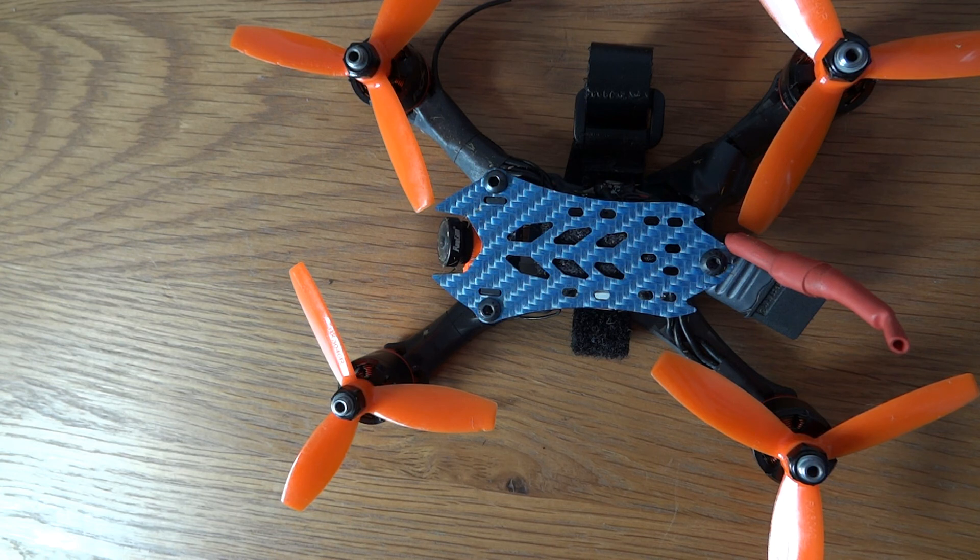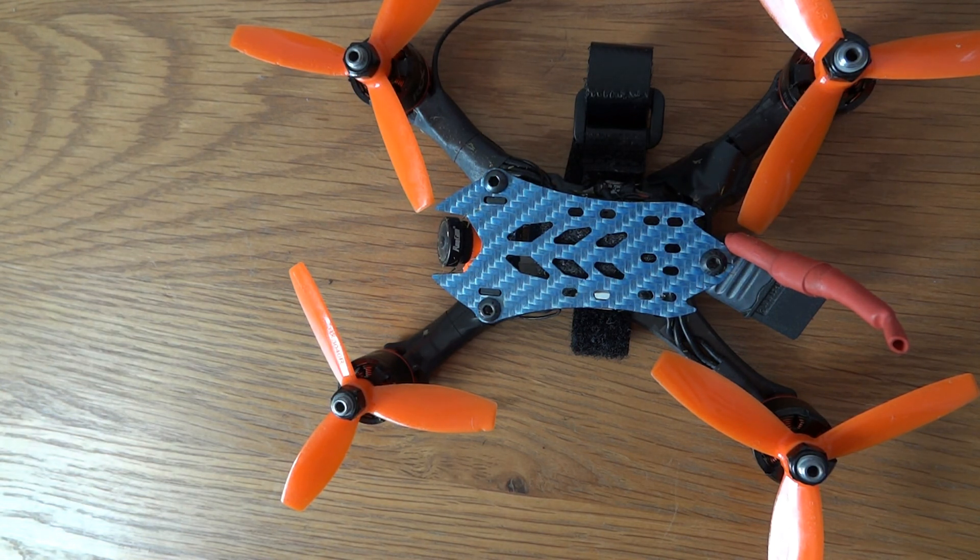It didn't matter what batteries I put on — this thing can eat your batteries alive. I'd almost recommend going to a 1000mAh battery just to give yourself some flight time, because I was getting flight times of two to two and a half minutes, albeit having a lot of fun. This thing is razor fast. I used my normal rates and it felt like I was running rates twice as fast. It spins and shoots every which way but always remained really controllable — it's absolutely immense.